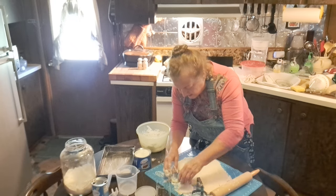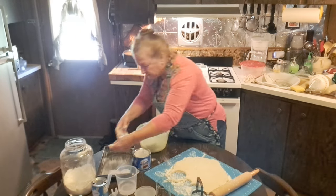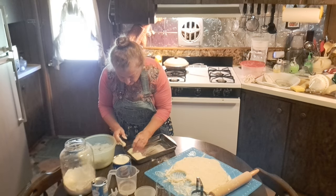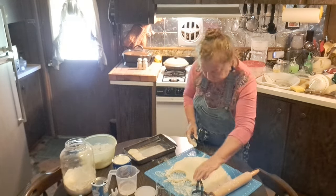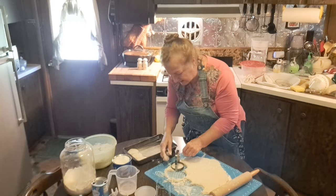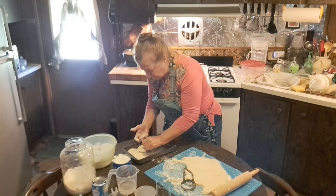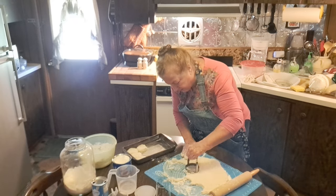I had one subscriber say when I was chopping my cabbage with that food chopper, 'That is not a food chopper, that's a biscuit cutter.' Well, you can use it for anything you want in the kitchen. But it doesn't really cut biscuits well because of that serrated edge, so I prefer to use a glass. But I'm just showing that if you have one of these and want to use it, you can.